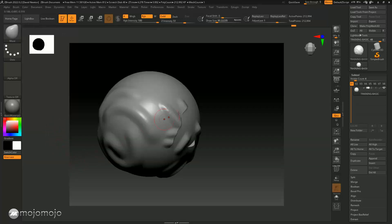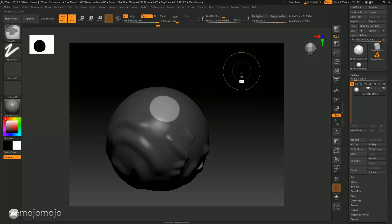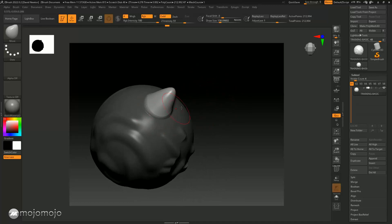Now we're going to use masking with the Move brush to make this really clear. Going to Move, making the brush bigger, holding the Control key and clicking in here to create and harden the mask with Control+Alt click. Then I'll inverse this selection by holding the Control key and clicking once. Using the Move brush, you can see there's a very hard transition because the mask is hard. I'll clear the mask with Control+drag.